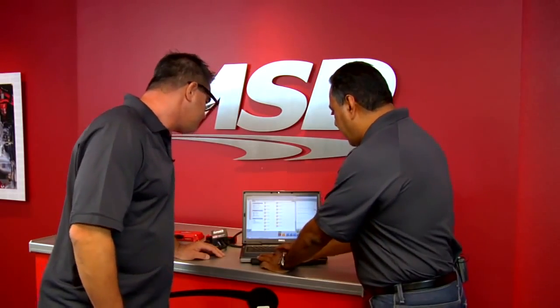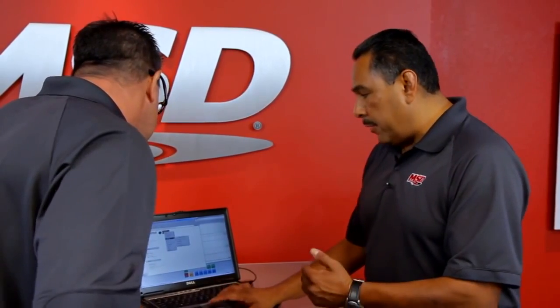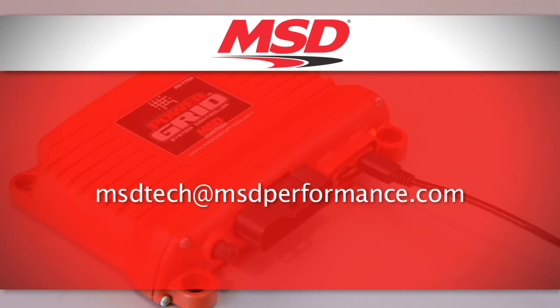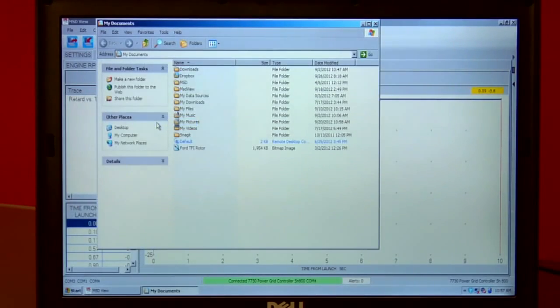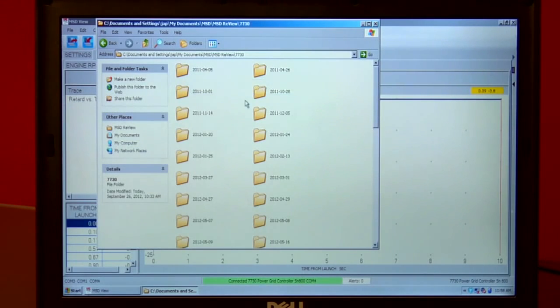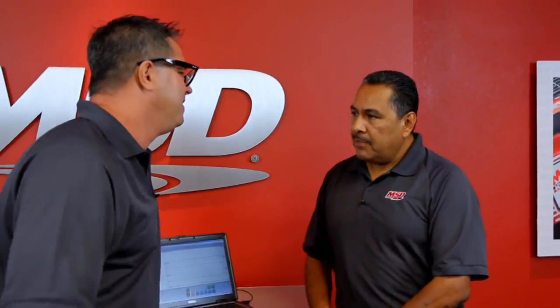Let's say you want to email a file to MSD. Very simple — right-click, and using Windows Outlook, select Send To, then Mail Recipient. There's the email file. The address to send files to for evaluation is msdtech@msdperformance.com. If you don't have Outlook, simply open up your email, and just like adding an attachment, navigate to My Documents, under MSD, then MSD Review, then the 7730 folder — that's where all the files are going to be. Open that folder up, pick the run you want, and attach it to your email. Then you send it off and the wizards at MSD will tell you what you're doing right or wrong.